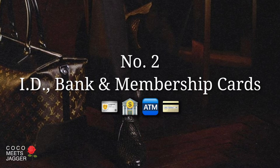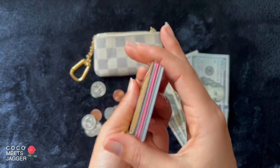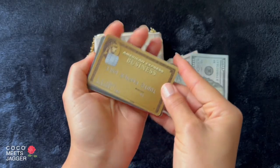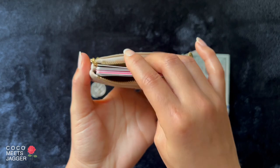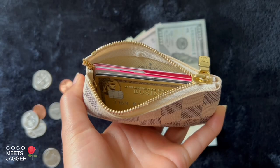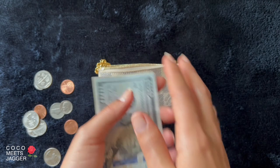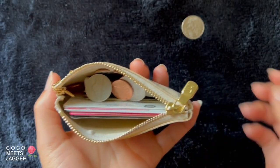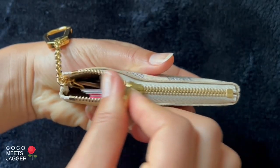Number two: ID, bank, and membership cards. The key pouch is great for carrying a thick stack of cards — there's about 10 here altogether, including dad's lifetime membership cards. I love how it fits perfectly with just enough room for cash and coins. Get those coins in, and it zips up beautifully.